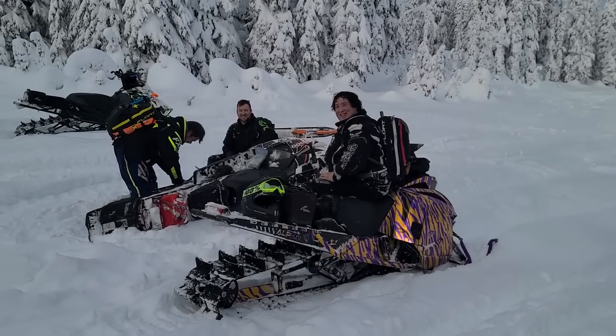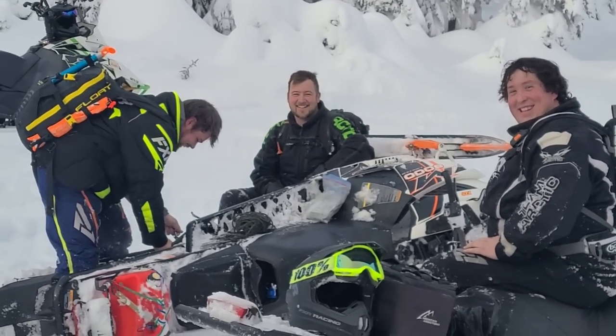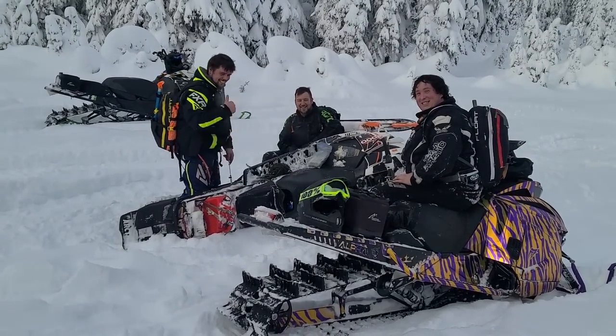You guys want to be in a video? You said hi, so now guess what - you get to be in a video of wrenching on the old 2015 cat.